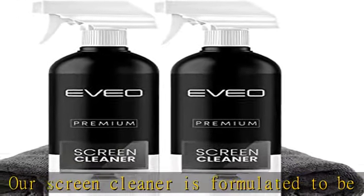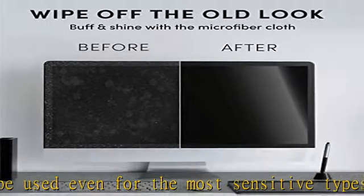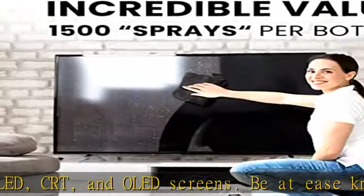Always use the microfiber cloth together with our screen cleaner for best results. The evio screen cleaning kit will easily be your new favorite tool. It's super easy to use — simply screw on the sprayer gun on the screen cleaner bottle, spray the cleaning liquid onto the microfiber cloth, then wipe the screen until desired cleanliness.